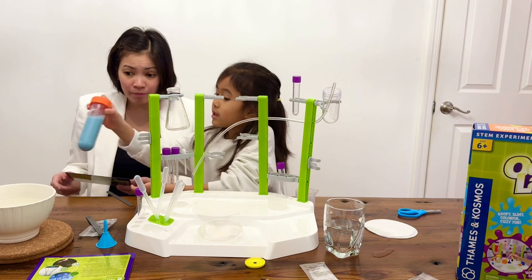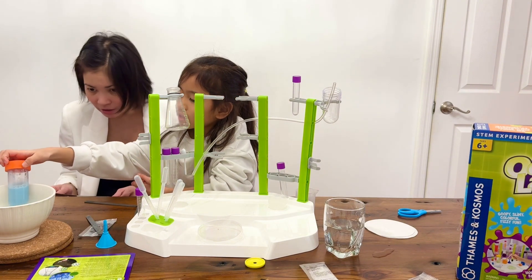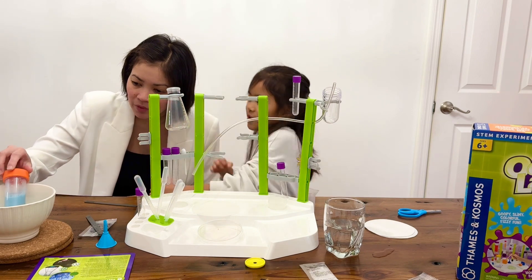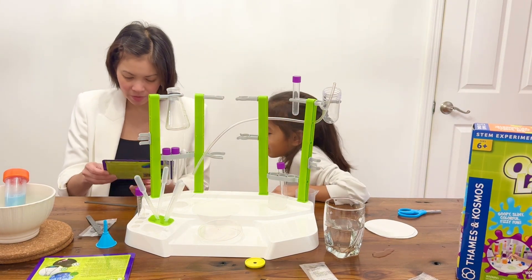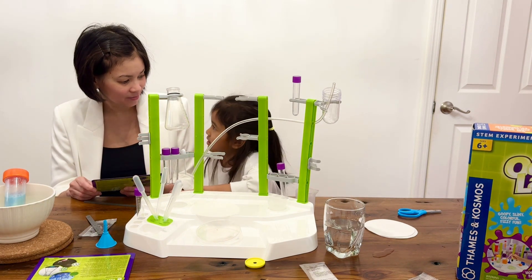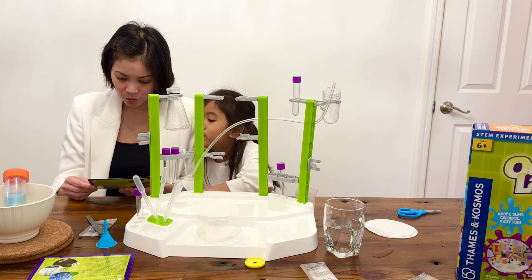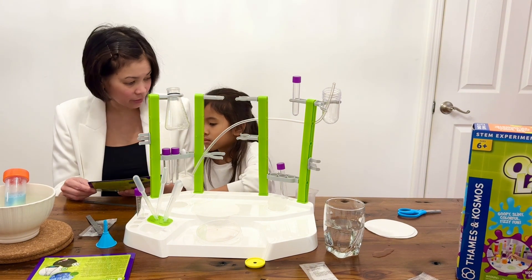Hot water, please. Be careful because it's very hot. Then it says here we have to wait 20 minutes. So in the meantime, while we're waiting for 20 minutes, let's do another experiment.